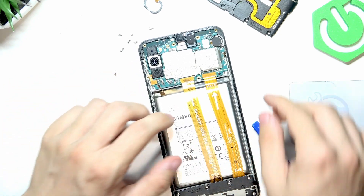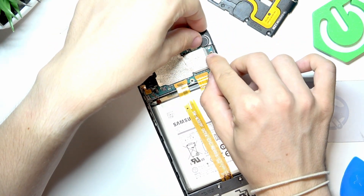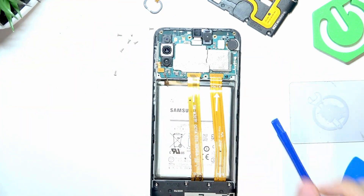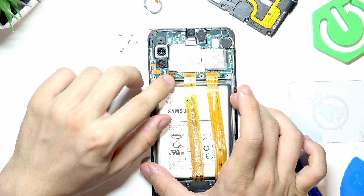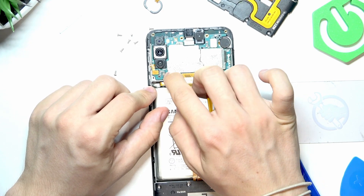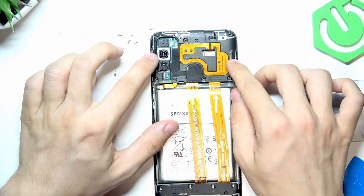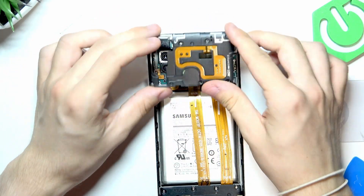Then plug in the side buttons nicely, and then the antenna — that's going to be a bit difficult. The antenna is always difficult because it has to go in very straight and cannot be tilted to the side. Then plug in the battery. Now put the plastic cover on top — make sure it's all right.